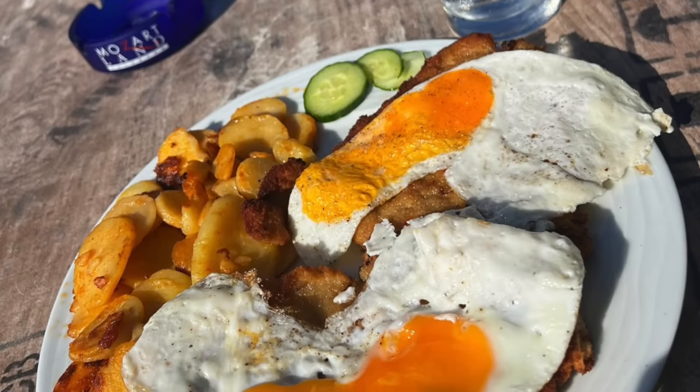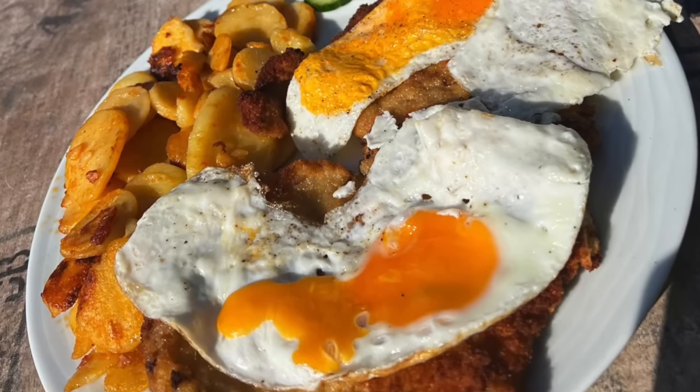I found this one in the middle of nowhere, but it's a nice truck stop. So let's get some food on the way to Hamburg with a lot of other truckers.